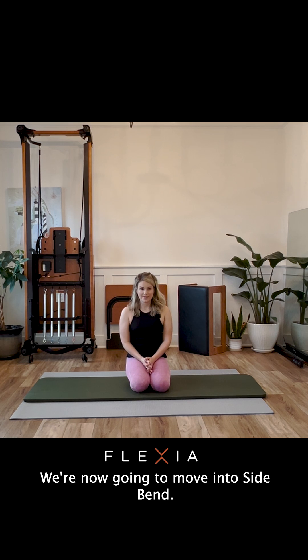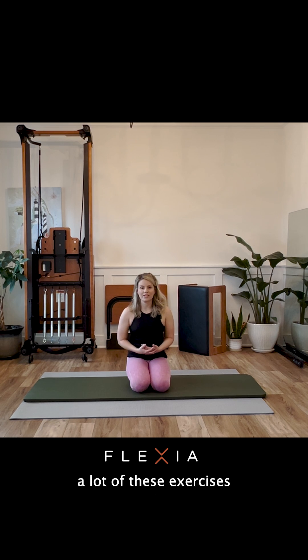We're now going to move into side bends. Remember, a lot of these exercises are advanced mat exercises, so do your best and modify as you go. You don't have to do the full expression.